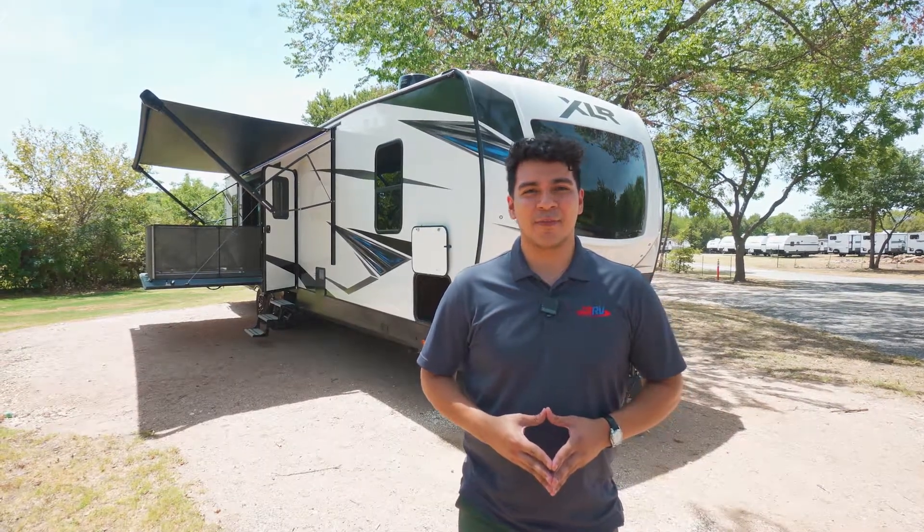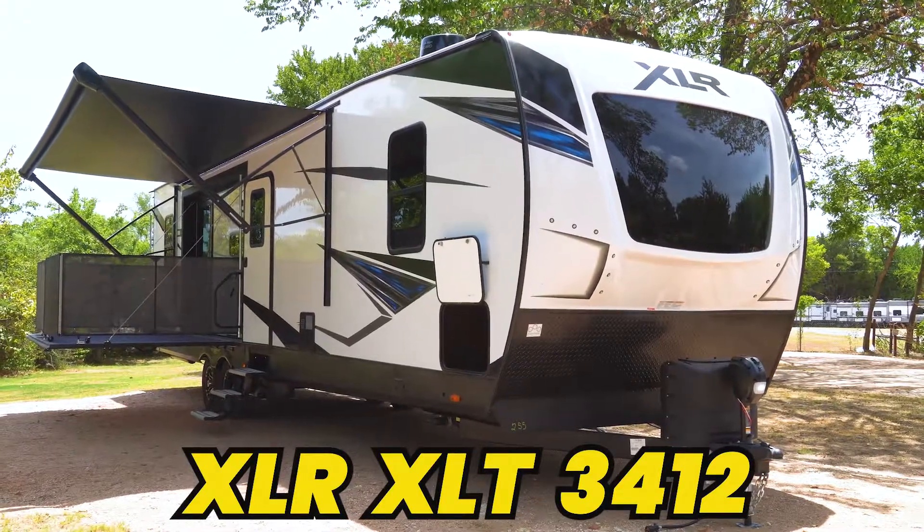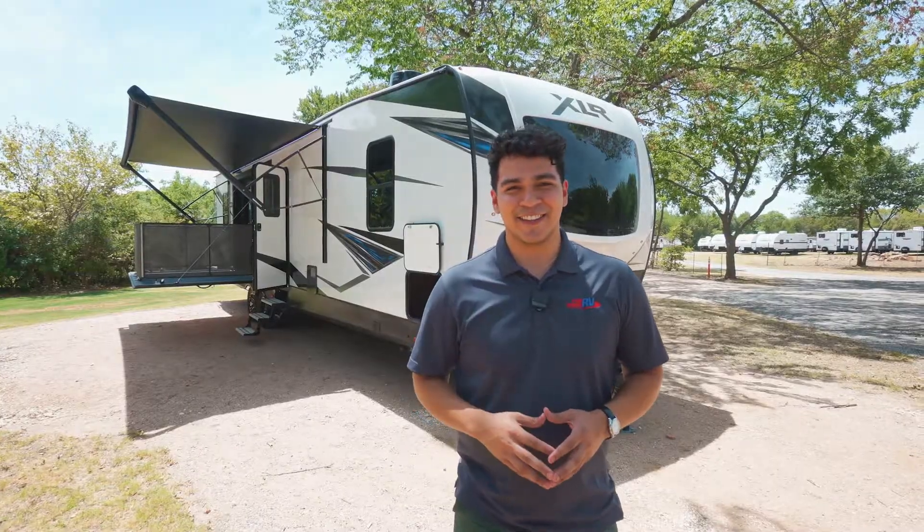Hey, this is Emmanuel with Funtown RV and today we're going to do a walkthrough of the XLR XLT 3412. Let's go take a look.